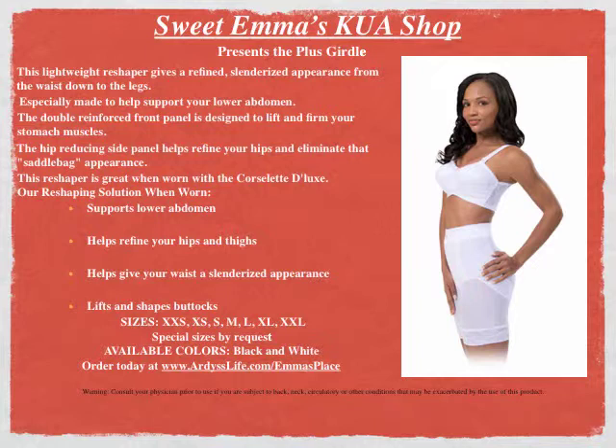Available colors are black and white. Order your Plus Girdle today at www.artistlife.com/Emma's Place.